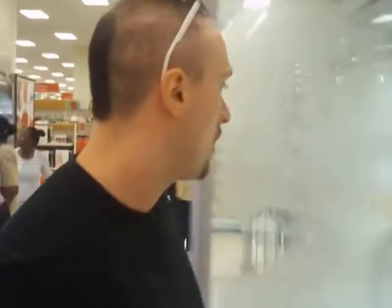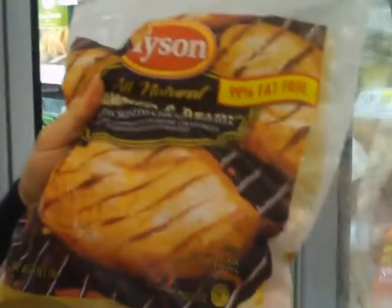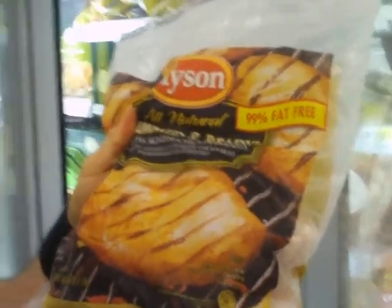Hey, this is Mitch Lee from FitFigure Bootcamp and FitFigureTV.com and I'm in the frozen section. I just want to show you something real quick. I'm not talking about anything fried or anything that says crispy on it. I'm talking about regular old-fashioned boneless skinless chicken breasts — no fat, just a boatload of chicken and protein.